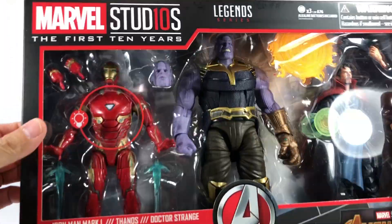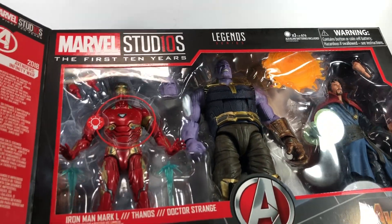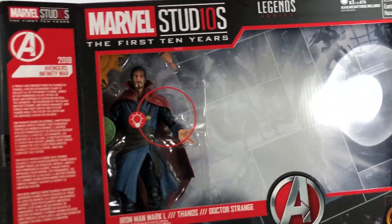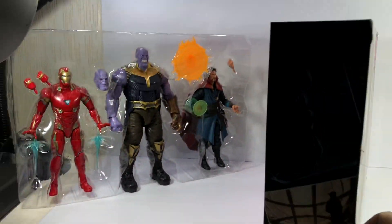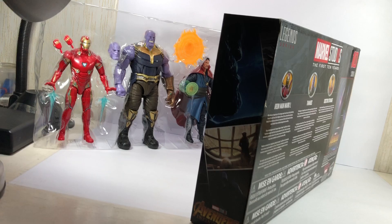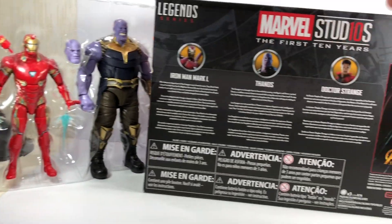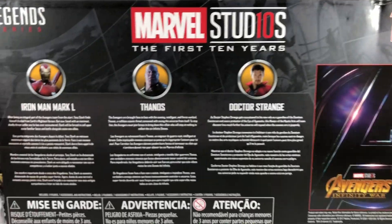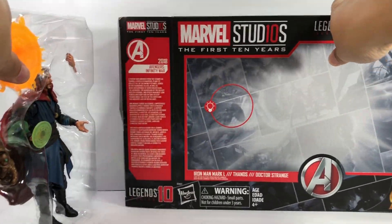Let's get it open. I wasn't going to open this one because I wasn't going to display it — I was going to keep it in the box primarily because of the artwork on the side. I was really just completing the boxes for the artwork. The completist in me just really wanted to get all the First 10 Years, and this was the last piece I needed for my collection.